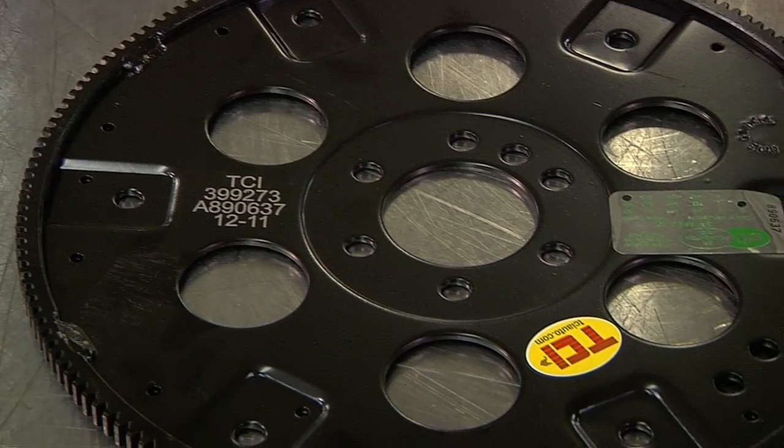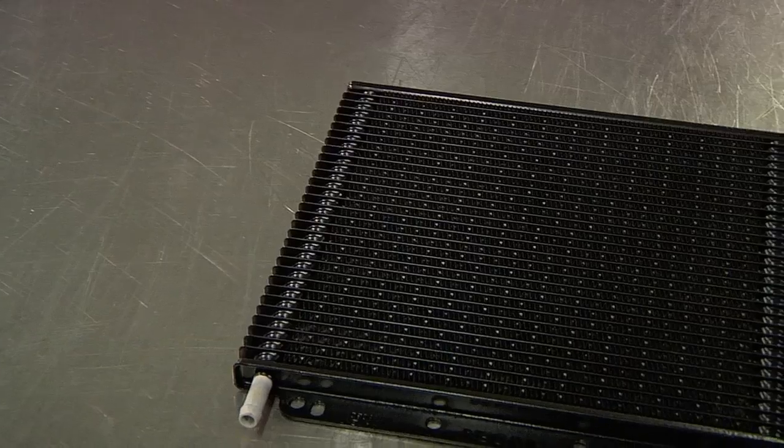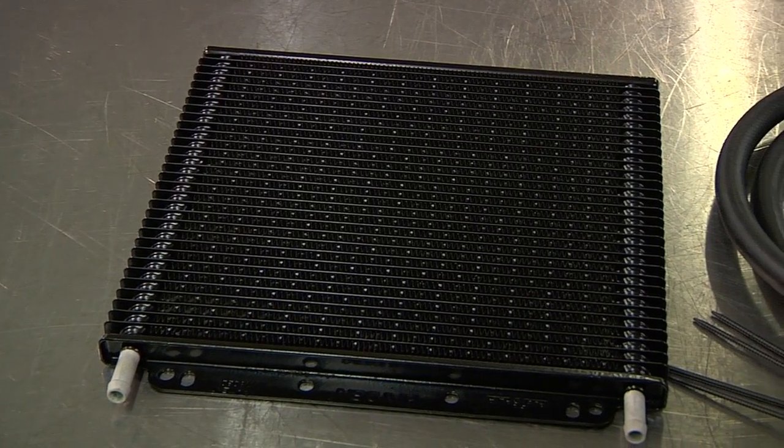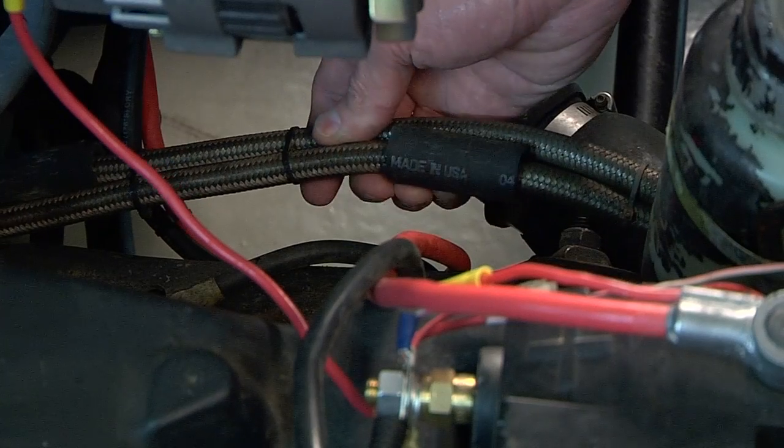Necessary checks include back flushing your cooler to prevent contamination of your transmission or torque converter. Also inspect your cooler lines to ensure that they are not kinked or touching your vehicle's exhaust system.